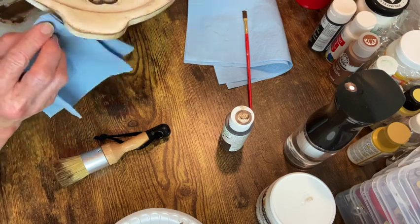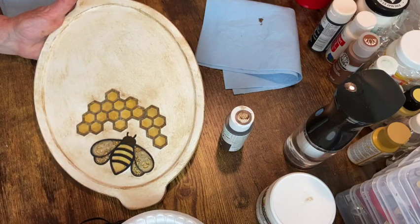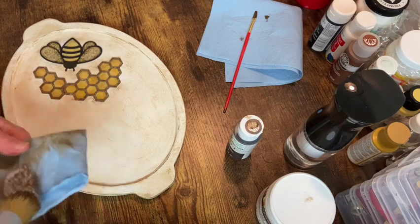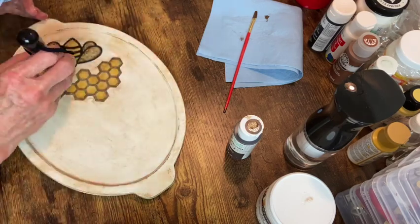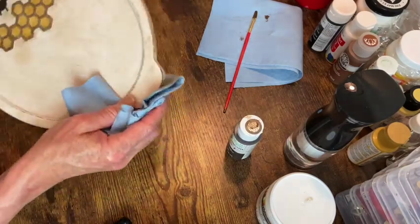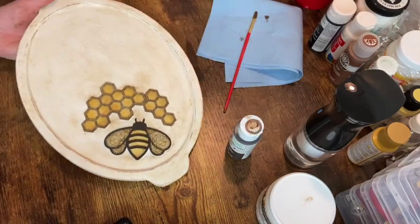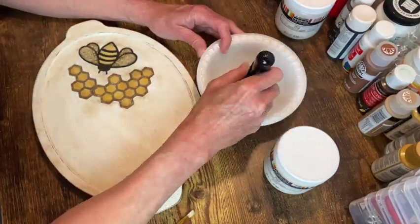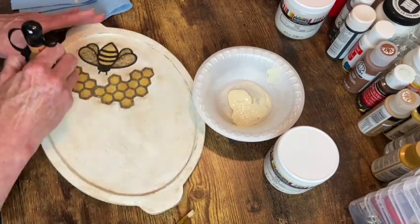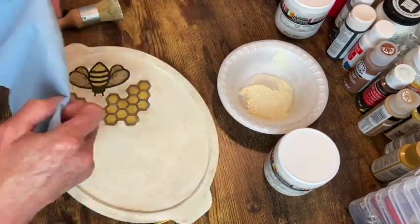Then I actually went in with some white wax, and I'm just adding a little bit to the black on the bead — just to tone down that black a little bit. I'm doing the clear wax trying to lighten up that brown a little bit. And here we go with the white wax. Lots of wax. But at least I finally got it looking more like how I wanted it to. It just took a little extra time.